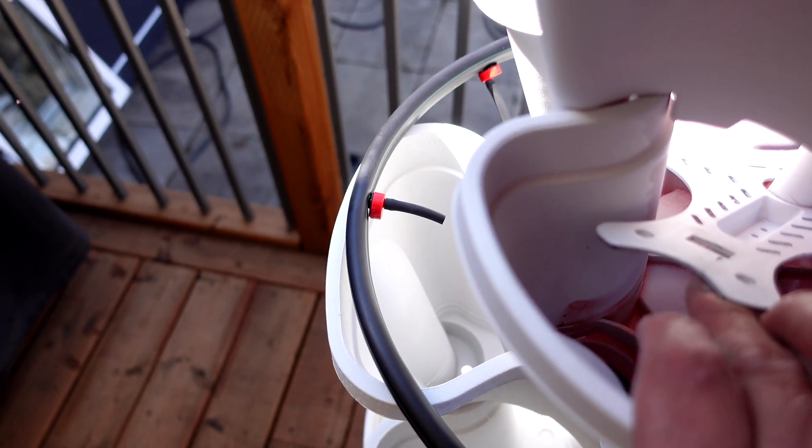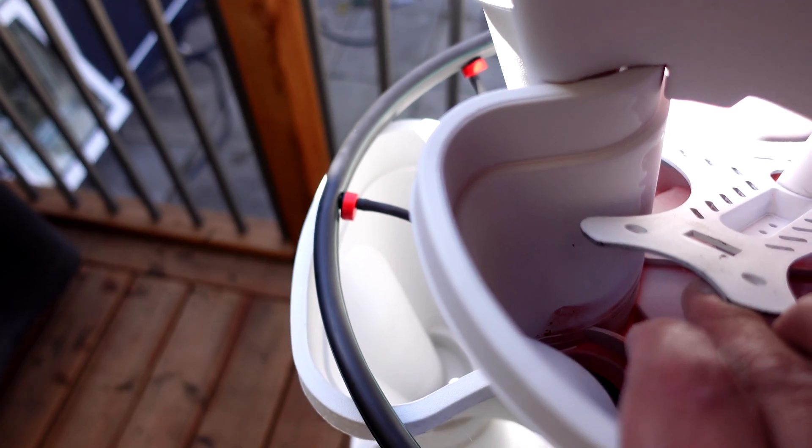That way you can pick up the water at the bottom, run it back to your reservoir, and pump it back up. There are two different ways you can do the reservoir. In the first example, one I ran in a previous place I owned, I've got a reservoir right underneath with a valve at the bottom that you can drain and replenish the fluid.